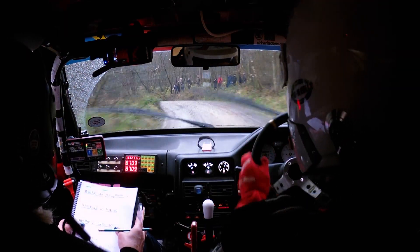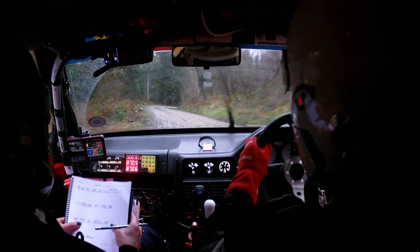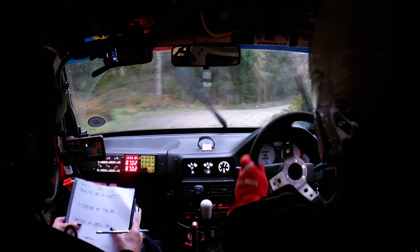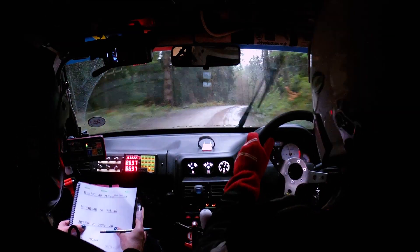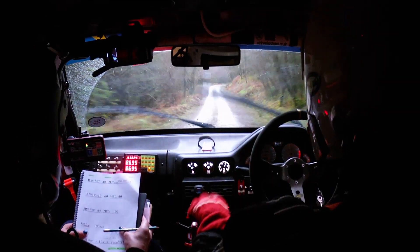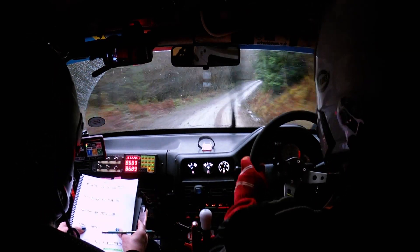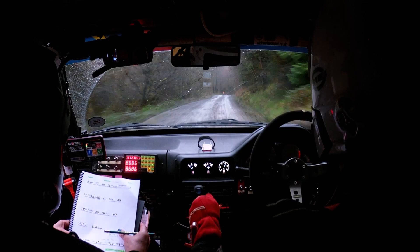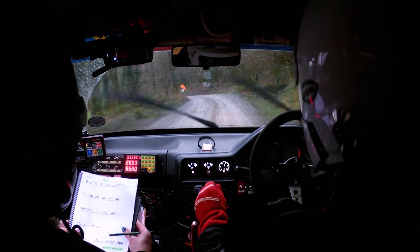Then 40. Slippy three right, keep in. Then 40 to two right, keep in over crest. Keep in over crest. Then 60 to long two right over crest. Then 100, rough. And short four left, slippy. And then one left over crest. And tight hairpin right.